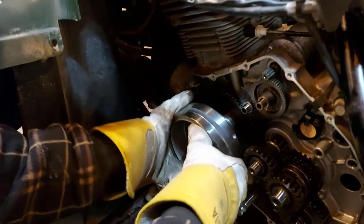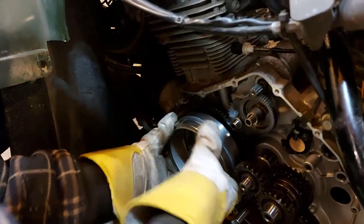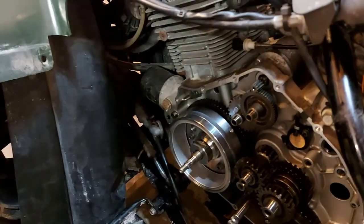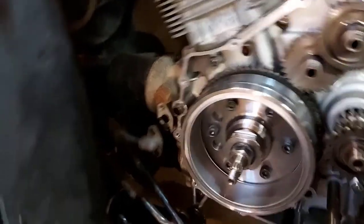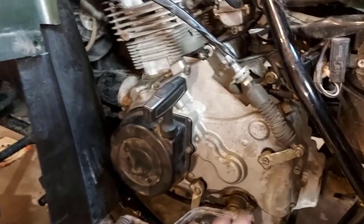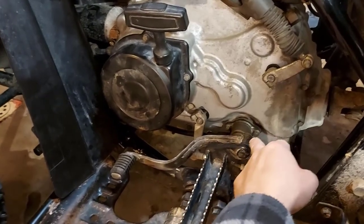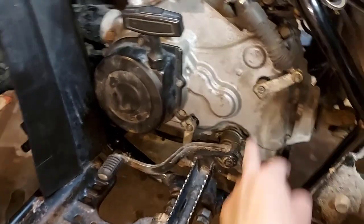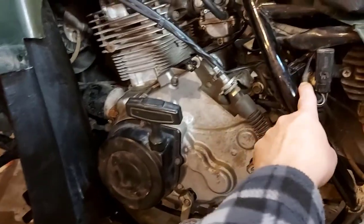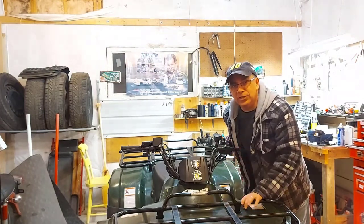Now we're going to put the flywheel back onto the shaft. You just place it in there until it slips into its spot — there is a keyway. We got the flywheel back on and tightened the nut to 101 foot-pounds. We went ahead and put the whole engine side cover back on, put the gasket in place first, then the cover, then the pull cord. I put the gear shift on, speedometer cable, forward-reverse cable, and hooked up all the electrical connections. I already fired it up — it works great. It hasn't worked this good in a long time.